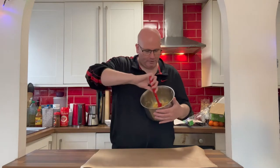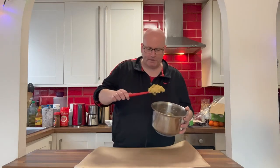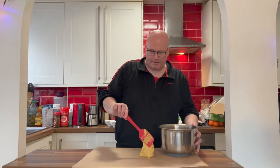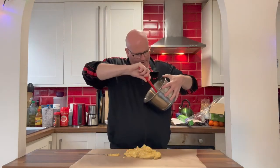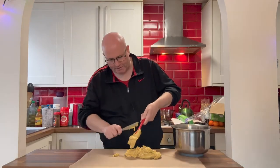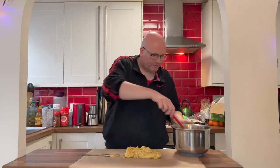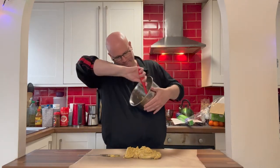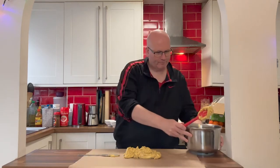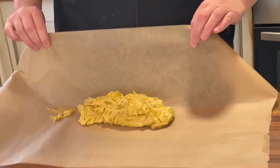With this cookie mixture there's no need to start moulding shapes onto a tray. Instead, we are going to spoon out the mixture onto a piece of parchment paper and roll it up into the shape of a log — a sort of Christmas cracker shape. Try to get as much of it out as possible so there's no wastage. We've got this in a pretty good shape, so we just roll it up like this and scrunch the ends like you would with a Christmas cracker.